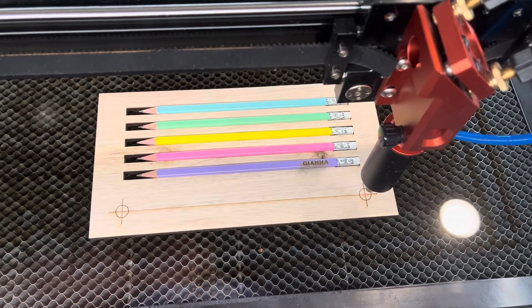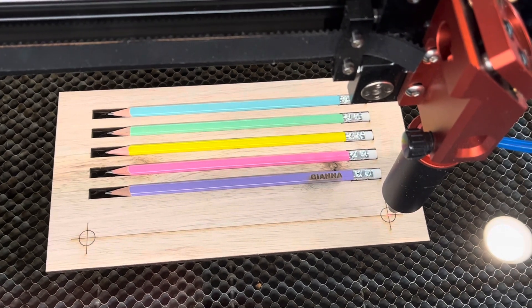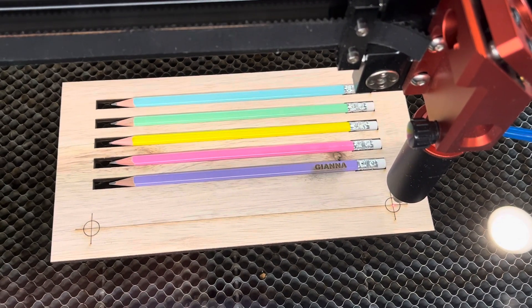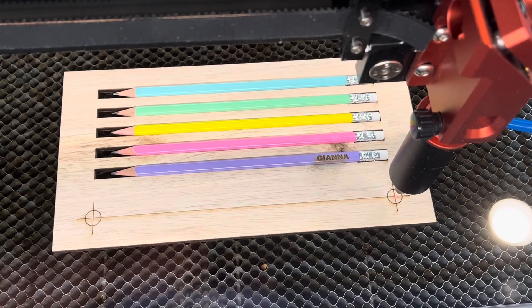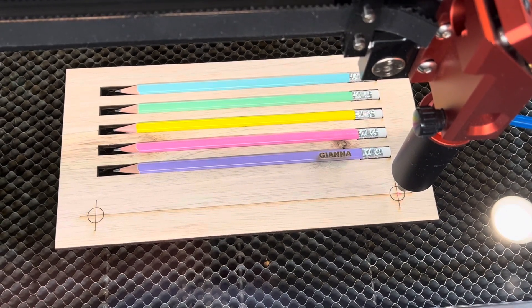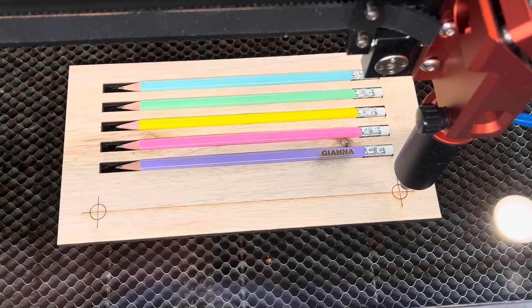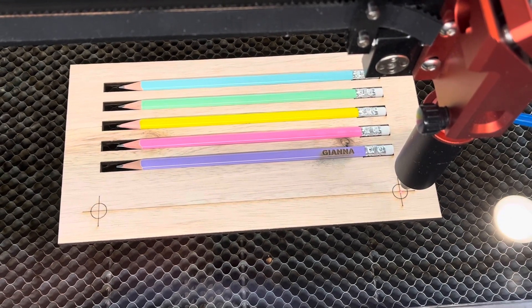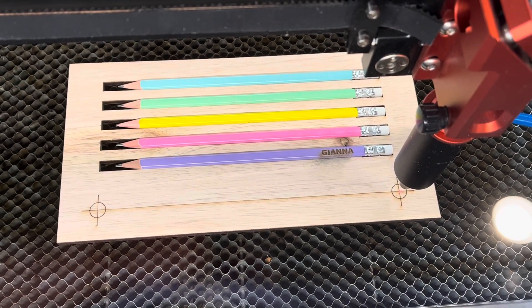We're back doing some girly pencils — or if you'd rather, something fun and colorful. The first one worked out really well. This is a separate jig because these pencils happen to be triangular, so Cameron had to make a second jig to make the flat part sit up.